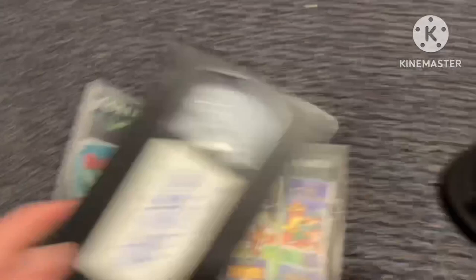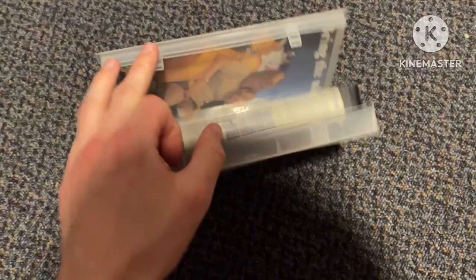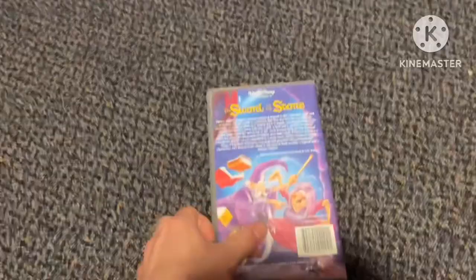Late 1996 reprint. I'll get Robin Hood, Pete's Dragon, Dumbo, and the Alice in Wonderland Walt Disney classics version — I've got the Walt Disney classics collection version of them. This one is also a 1996 reprint, same as Alice in Wonderland. And this is a 1995 reprint.